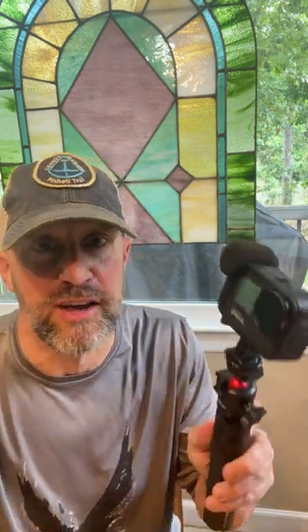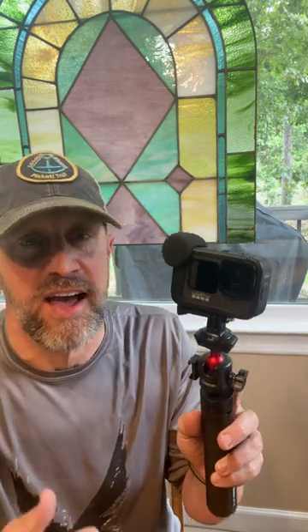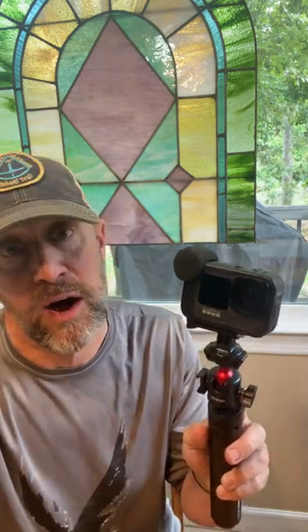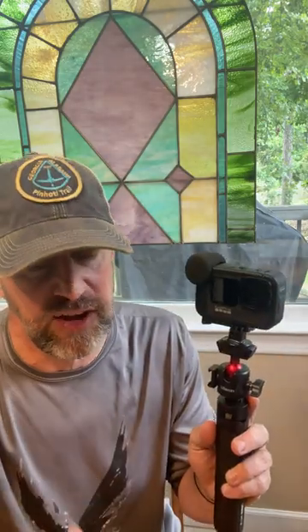Hey, here's a little gear hack from As A Crow Flies Hiking. Let's say you use a GoPro for your outdoor adventures, activities, and sports, and you're a little worried about it being waterproof — especially with the Media Mod or even without the Media Mod. You want some protection for the screen and different things.